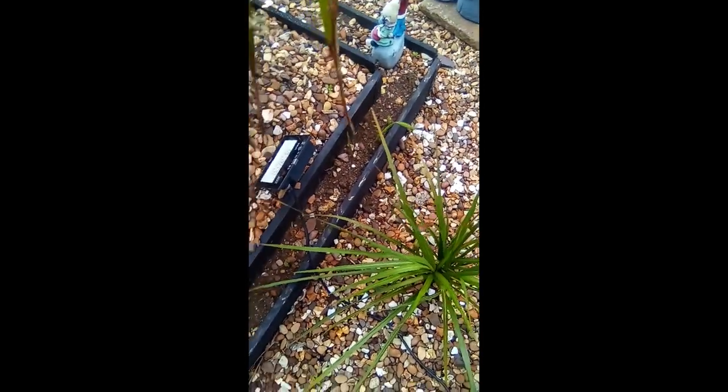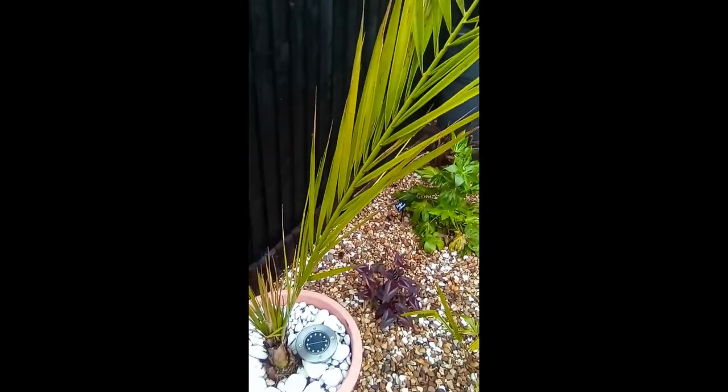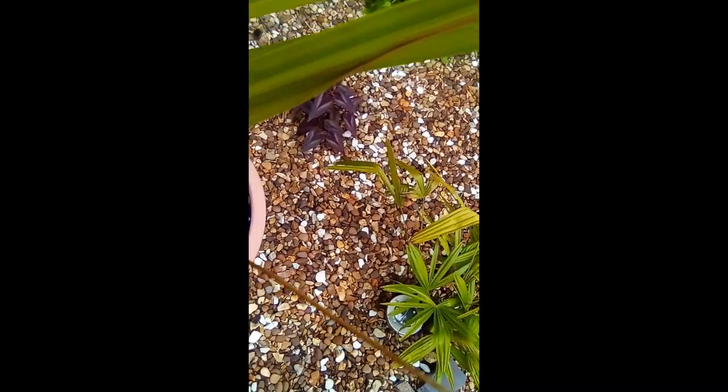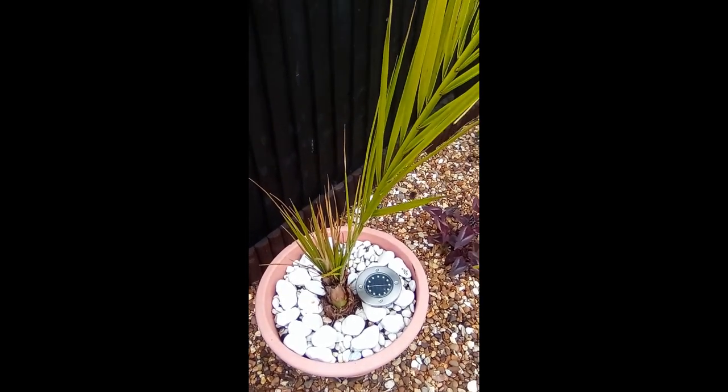I planted some bulbs along here to give some colour — something's poking through but the rest aren't. I'm not very good with bulbs. This canary date palm here is another one I did protect. It looks a bit dry but nothing's pulling, so I guess it's just waiting for sun and more heat.